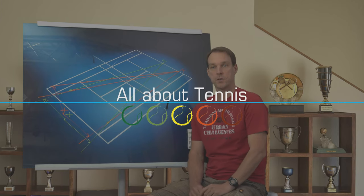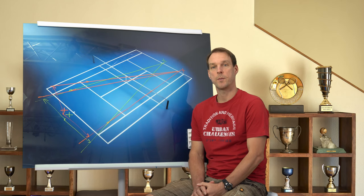Hey tennis fans, it's me Markus from AllAboutTennis. You guys asked for a video about tactics, so the upcoming videos will be mostly about the tactical part of tennis.